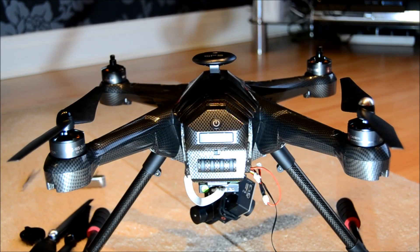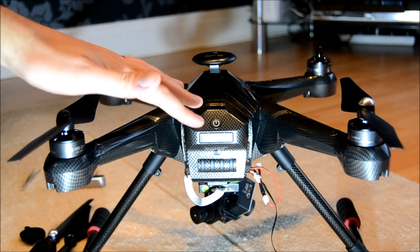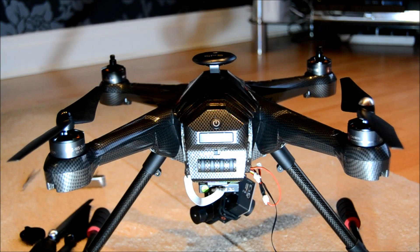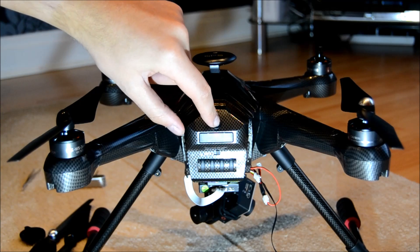Hello everyone, welcome to the video. This is part two of my issue with the Scout. If you remember from my first video, the problem was that this battery here was being plugged in and turned on, but the Scout was doing absolutely nothing whatsoever, which would indicate an issue with the battery or with the connections inside. I'm pleased to say I believe it's sorted out, and we can confirm that by turning on the switch and hopefully waiting for the beeps.